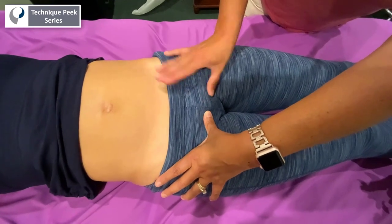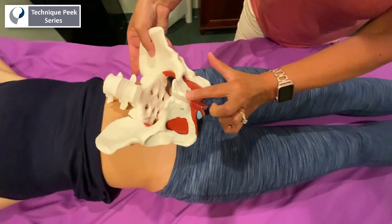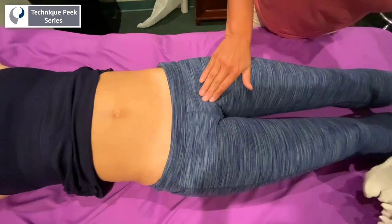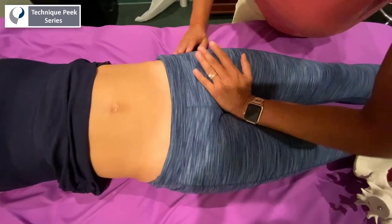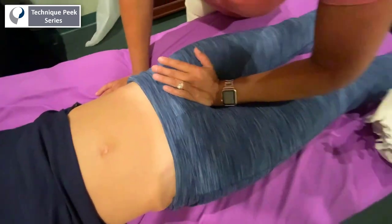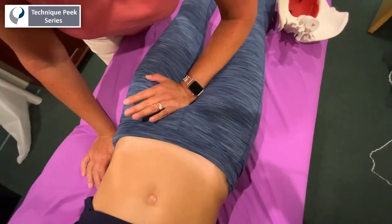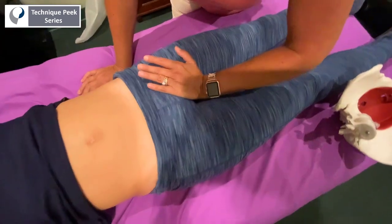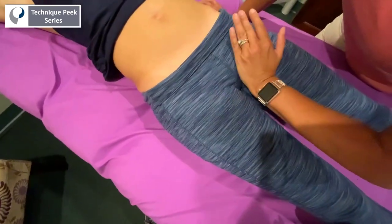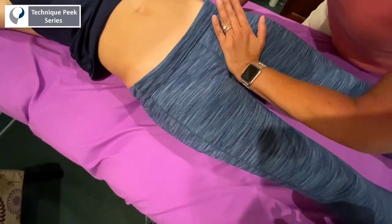The other area you want to address is the pubic rami, which is the bone that connects the pubic symphysis to the ischial tuberosity — the rami right here. Take the lateral border of your hand and this time you're going to be springing more superior, towards the head, just doing a gentle spring upward and sensing which side feels harder or even tender for the patient.